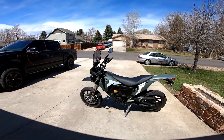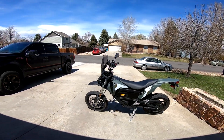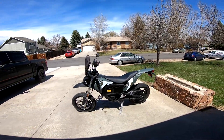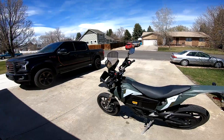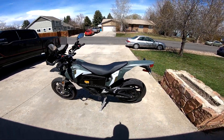Welcome to the first ride of my brand new 2021 Zero FXS. I'm kind of short, so this is a review by a shorter guy — I'm five-six.